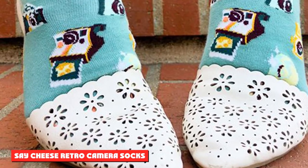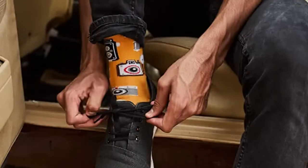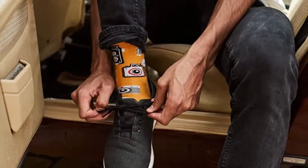Say Cheese Retro Camera Socks: know someone with a love for photography and an eccentric fashion sense? These bright and eye-catching crew socks feature a Warhol-esque pattern of vintage cameras.